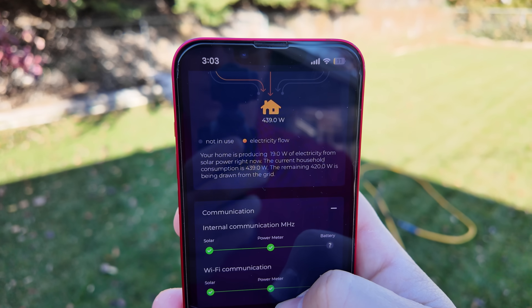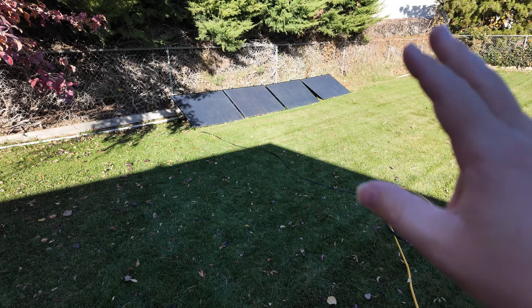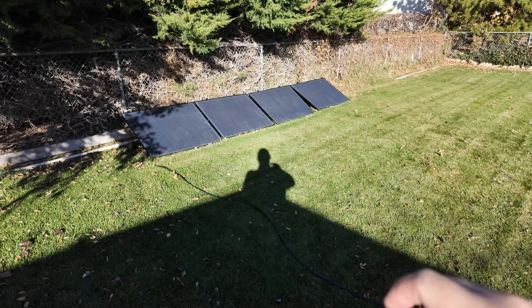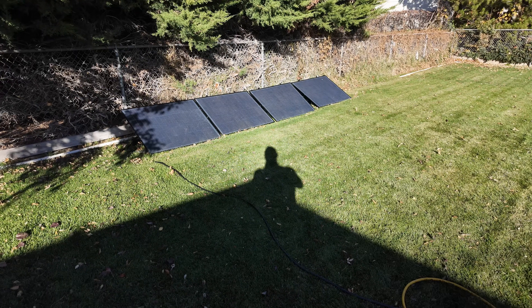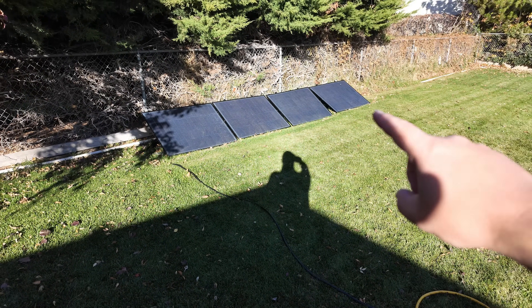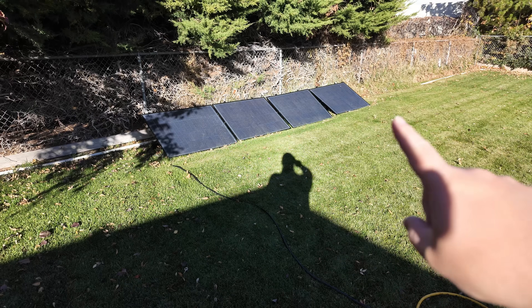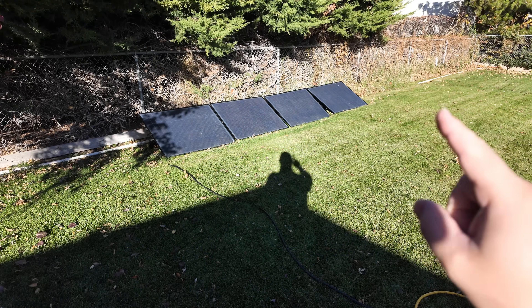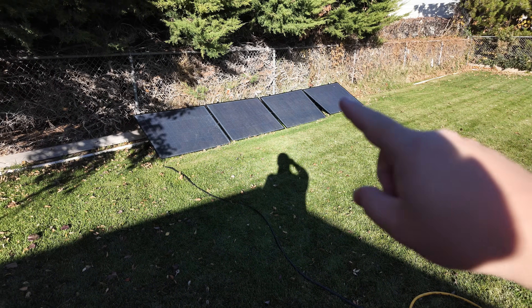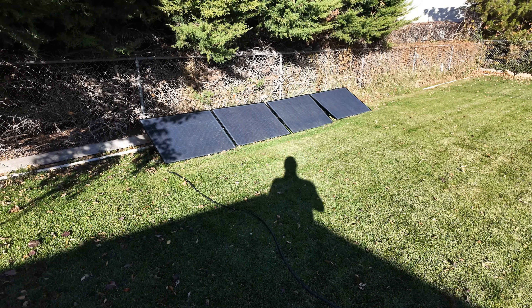I think Craftstrom has really done a nice job with their app — it provides the information you need without being too crazy. We've got more content about this coming up. First I'm going to show you how to do a Craftstrom system using just straight glass panels, and I may even show you something epic — a trick that makes the Craftstrom system even more awesome.